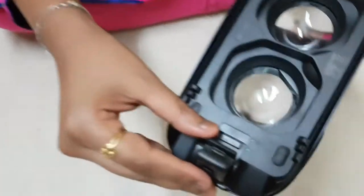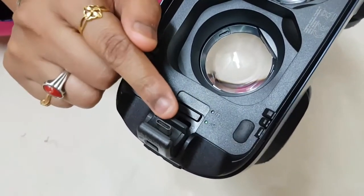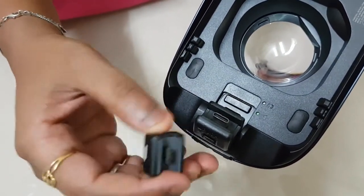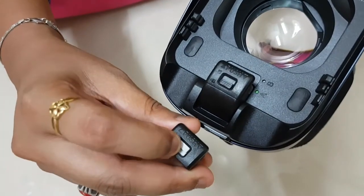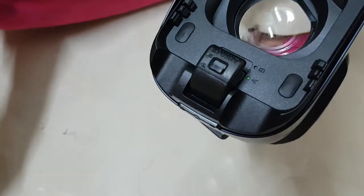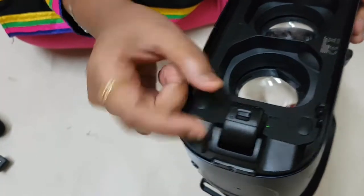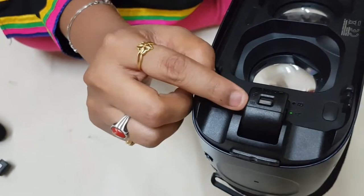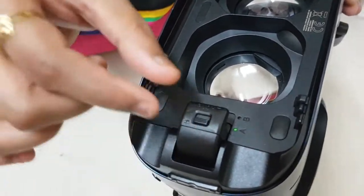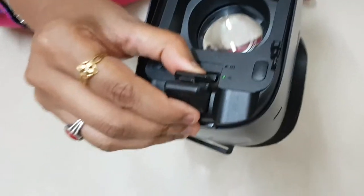By default this gear device comes with a Type C connector. This is the locking button, you can see the symbols also here. If we want to change this, we have to unlock it first, move it up, then just slide it.